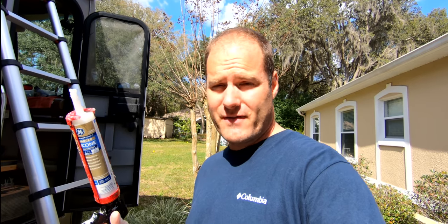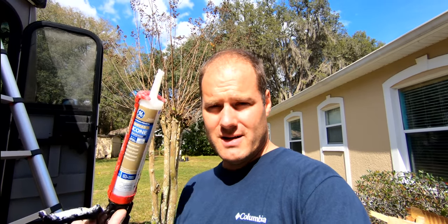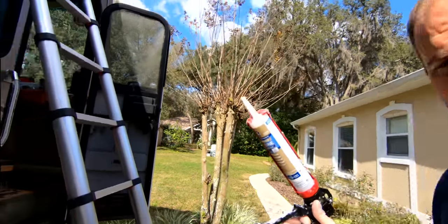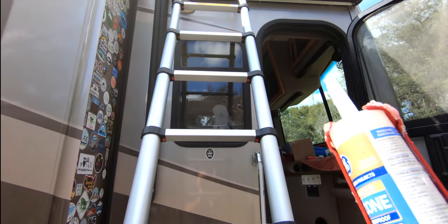Now that we've identified where the leak is coming from — around the gutter seams and the rivets on the gutter seams — yesterday I cleaned up all the gutter rivets with mineral spirits. Today, now that it's dry, I'm going to hit every single rivet with clear silicone. That way we know they're covered and we're not going to have any issues in the future. Let's go up the ladder and get this taken care of.